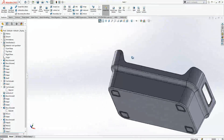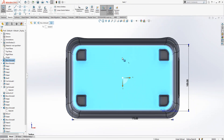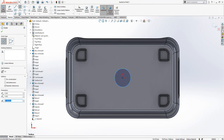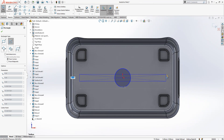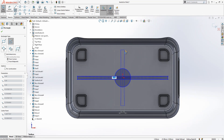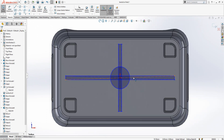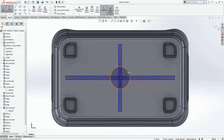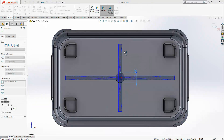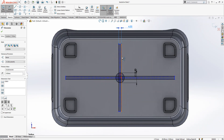Yes, everything looks okay. Here we are going to create one more item and then complete our video. This is going to add some extra stiffness to your model and will also help material flow a lot. A length of 4 is good.